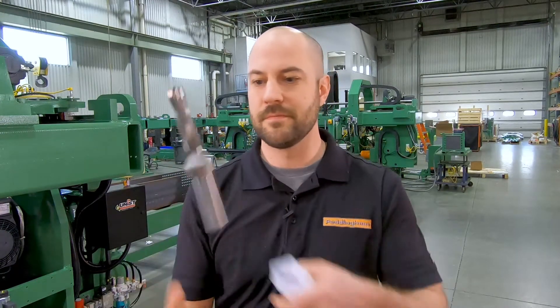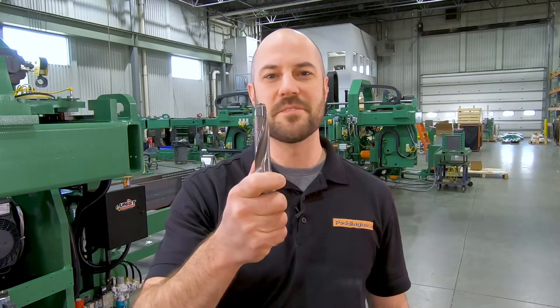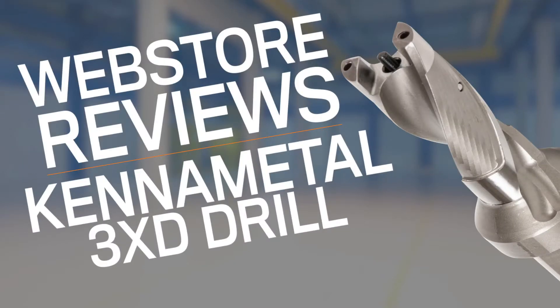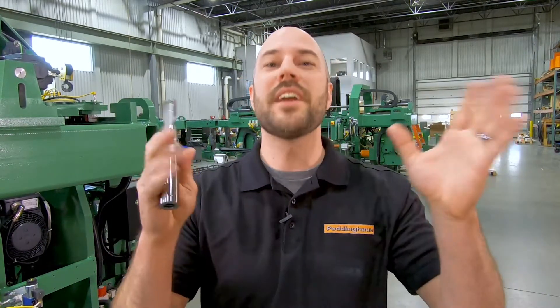Hello, today we're reviewing Canimento Series KSCM 3xD modular drill. How often have you been drilling steel and realized that your current drill just isn't cutting it? Well, KSCM is the solution. You don't have to shout at the computer screens or furiously comment on the video — I hear you loud and clear.